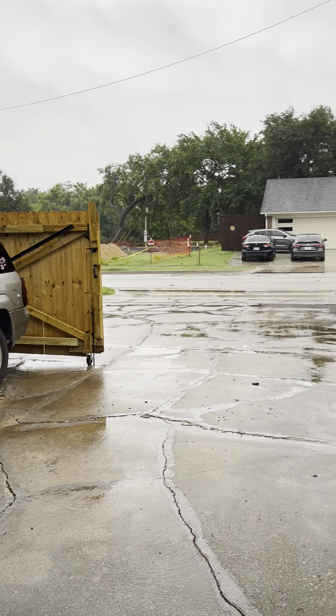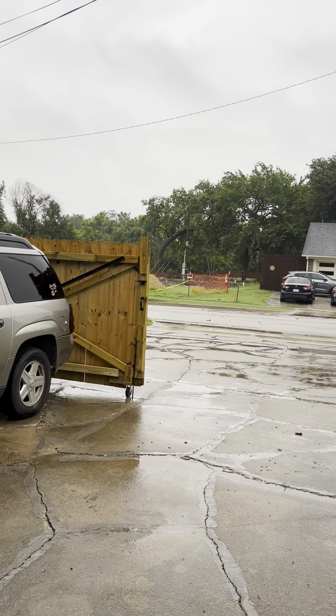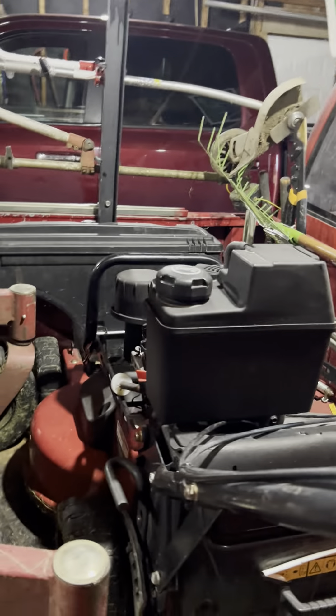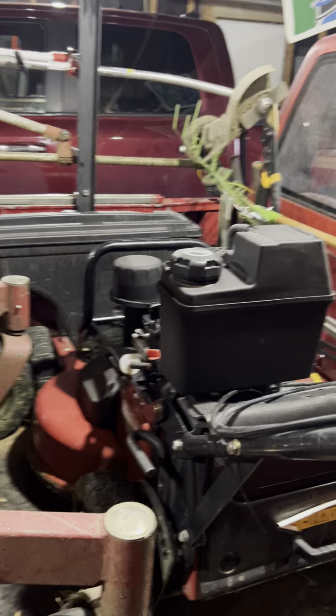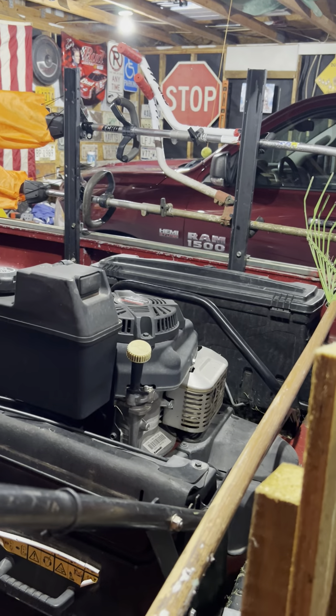I'm waiting for it to quit raining so I can get out and start the day — about an hour behind. But anyway, I figured now might be a good time to talk about the elephant in the truck. As you can see, I purchased a commercial 30 the other day, used, from my equipment dealer at a pretty good price. This will be my fourth Exmark 30 that I've owned in my life, and my fifth 30-inch overall.